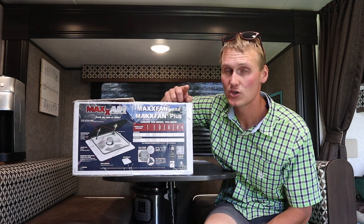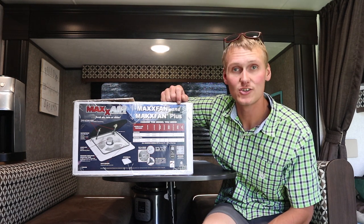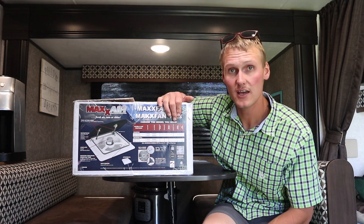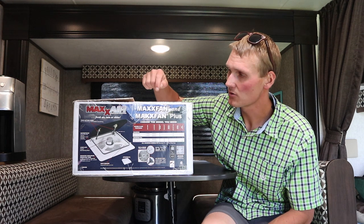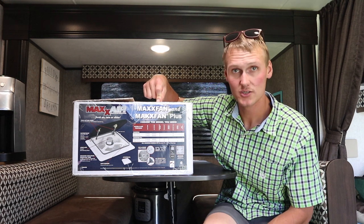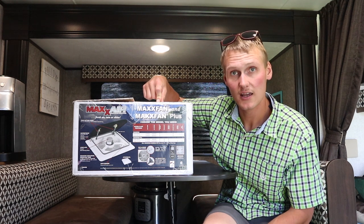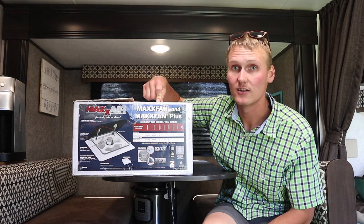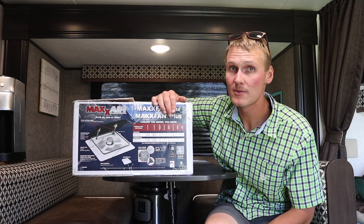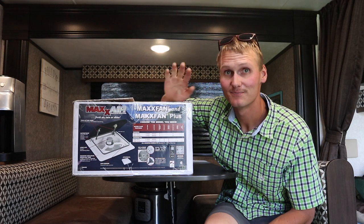Stay tuned — I'm going to read the instructions and make sure we do this right, because we're dealing with the roof and we don't want any leaks. If you like what you see today, remember to subscribe. You can also find this exact product in the description below if you're interested in purchasing one. I hope this doesn't take more than maybe an hour, probably less, but we're all learning so keep on watching.